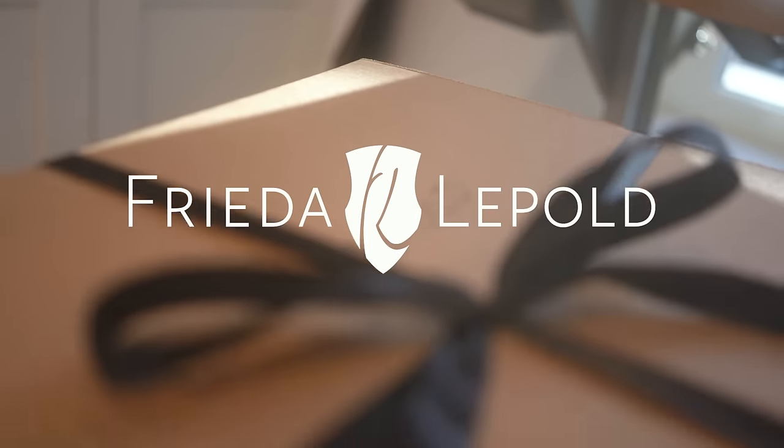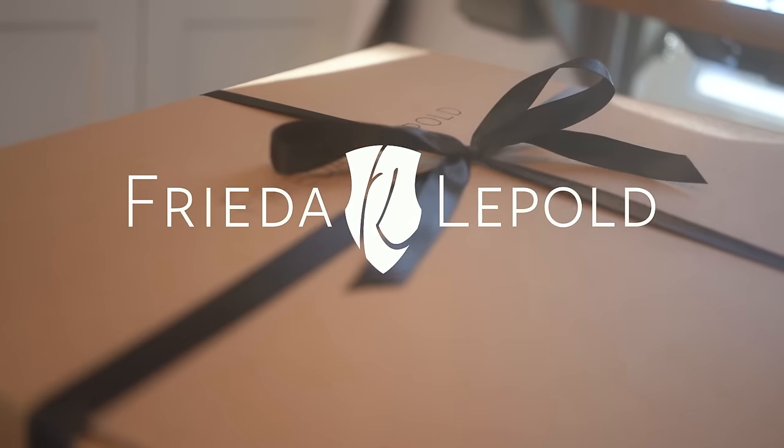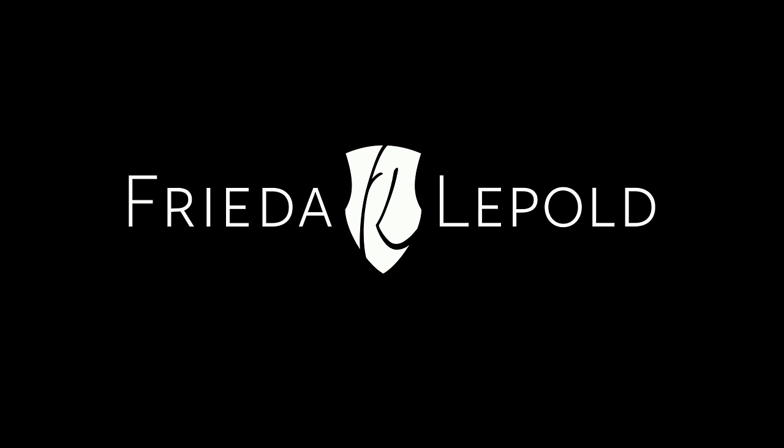If you're curious, you can click here to watch Rachel's video. If you enjoyed this video, feel free to like it or subscribe to my channel. Until next time!